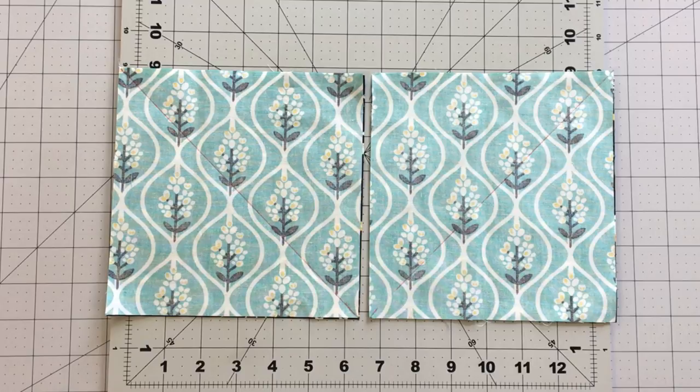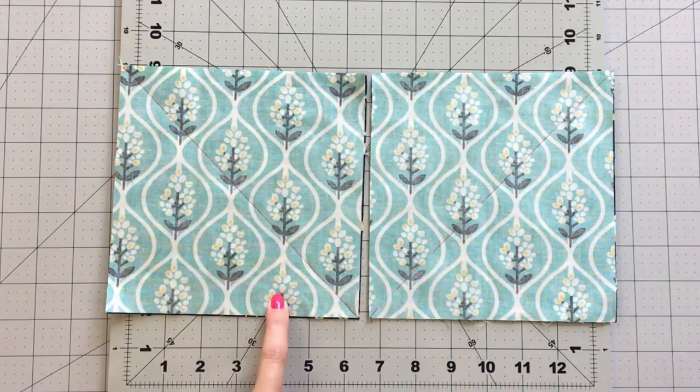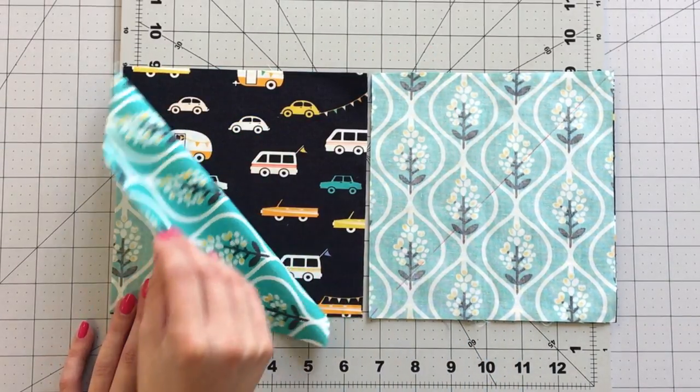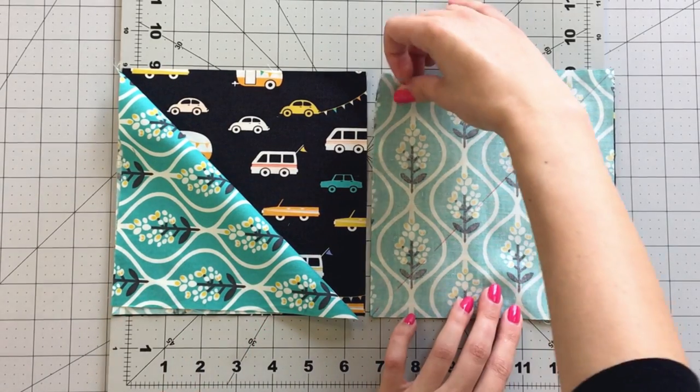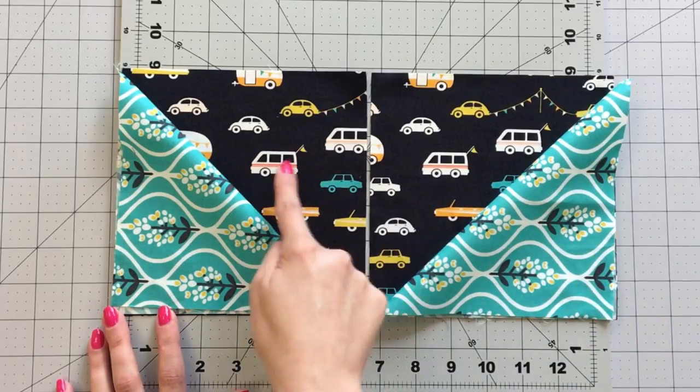We will be making our half square triangles using the two at a time method. Fabric A and C are directional prints, so we have to make sure that we are placing our squares right sides together with the direction of the prints facing the proper way, so when we sew on the diagonal to create our half square triangles, the fabric will lay in the proper direction.